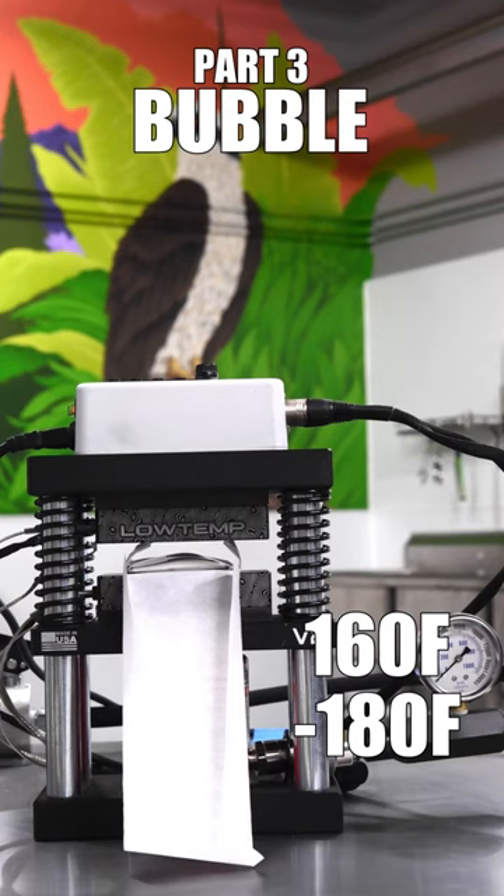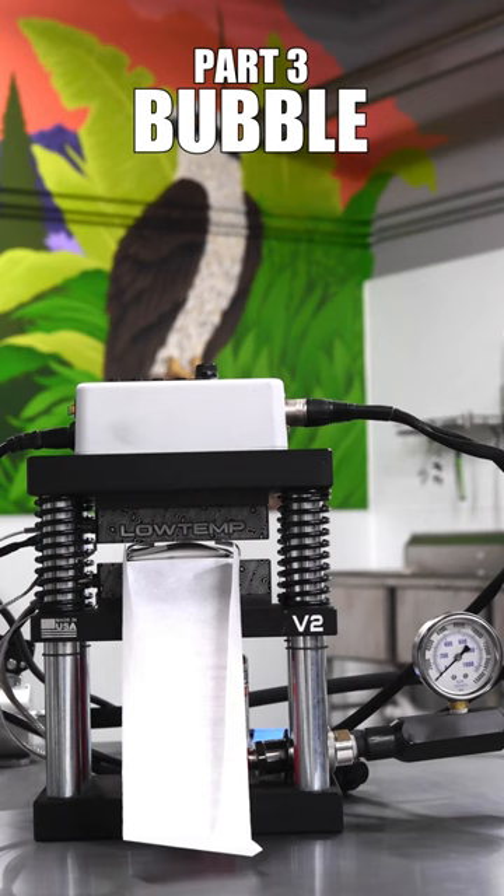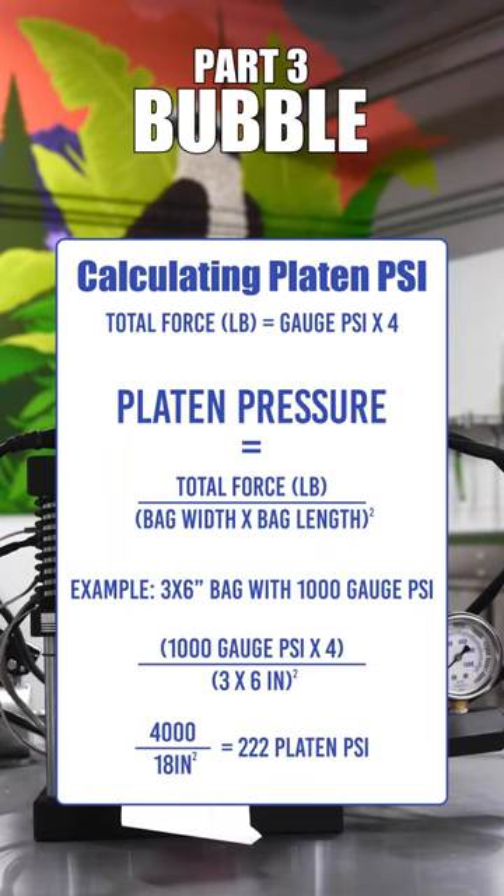Next we're gonna want to start adding some pressure. It's important to take this process really slow — bubble hash is not as forgiving as anything else. We recommend that you stay between 300 and 900 platen PSI during the squish, and if you need help calculating platen PSI, check out this chart that we put on the screen for you here.